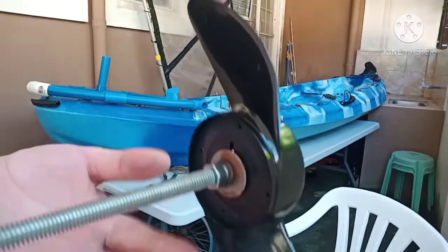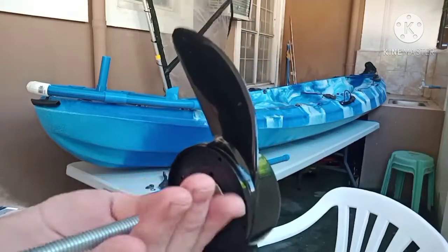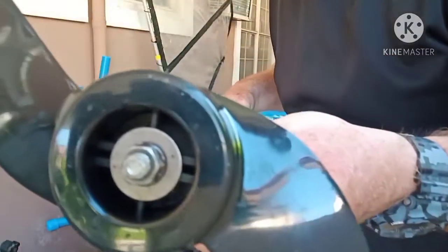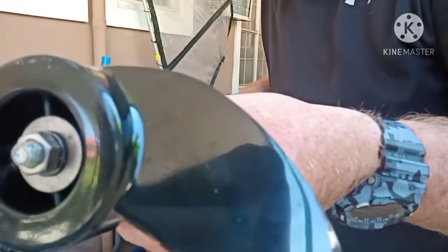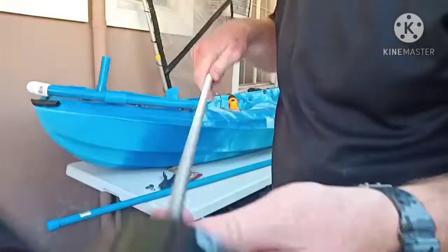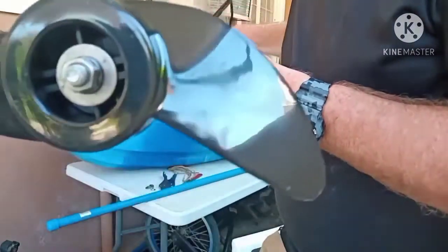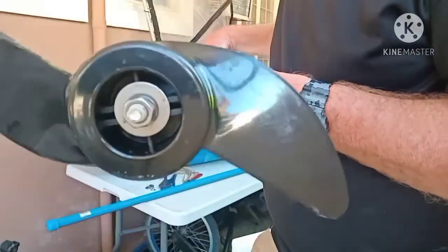I've got a lock washer over that and then I spin this down to lock it. You can use the hardware that comes with it, but I wanted this because it's going to be more secure. On the other end I just have a nut, a locking washer, and a washer. This is a 3/8 inch all-thread rod, threaded all the way down, and it's the cheapest thing I could find without having to do any extra work.